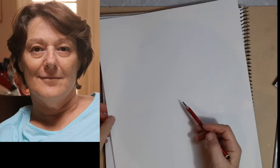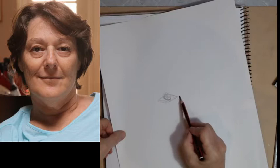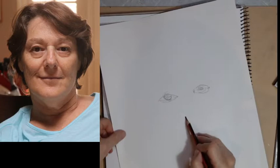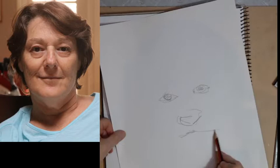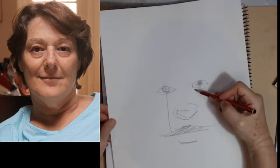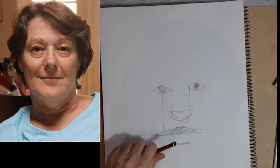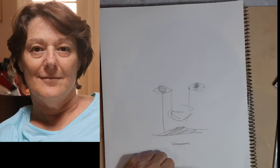Before we get to drawing actual eyes — this is often how people start, drawing a nice almond eye straight away with features — I find that if you do that you end up with proportions that are way out. So before we get going, I'm going to give you a little bit of a heads up on some proportions that are general to all faces.